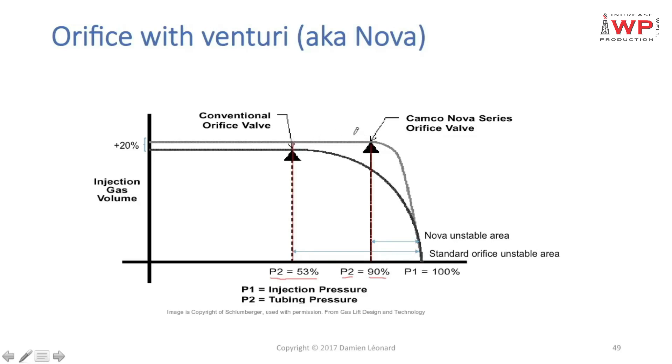The first advantage: you can work with a smaller delta P and much more quickly reach the stable zone of the orifice. The second advantage: for the same orifice size — say a 10/64-inch square-edged versus a 10/64-inch venturi — the venturi orifice achieves a critical rate 20% higher than the square-edged orifice for the same upstream pressure.